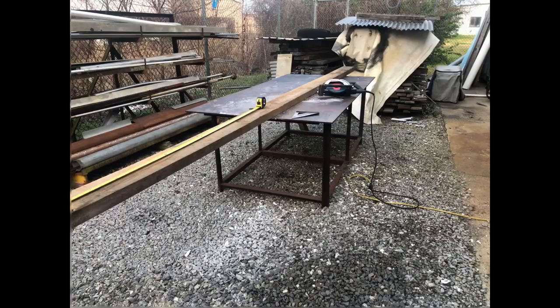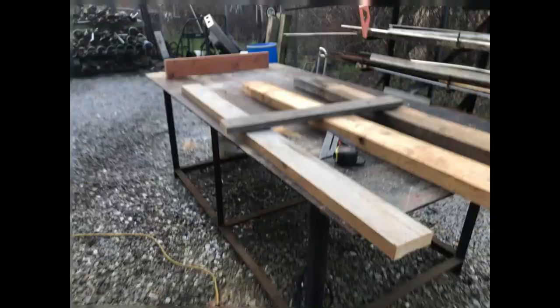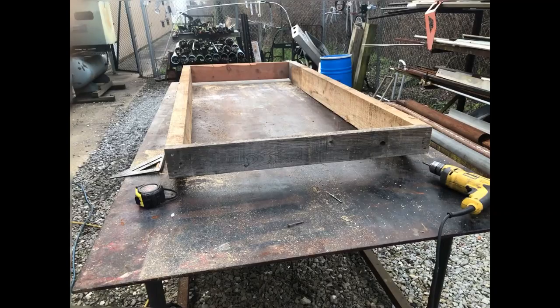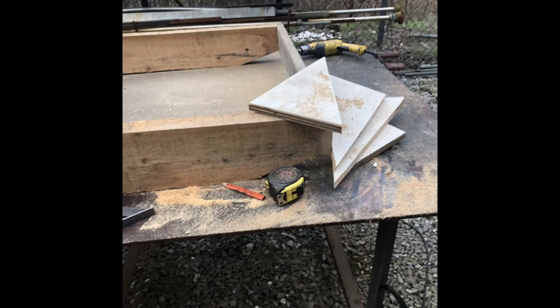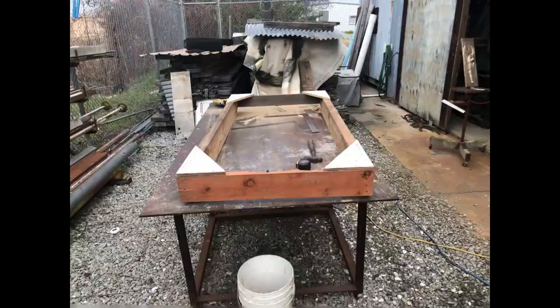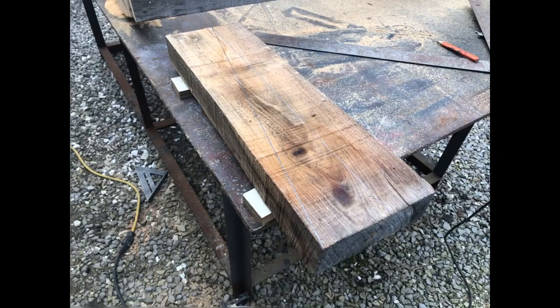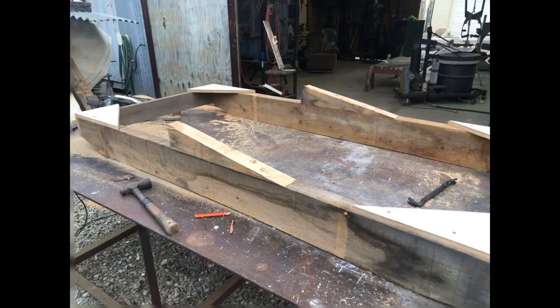I bought an engine — it's an Evinrude E-TEC, 250 horsepower, 2019, and it has 180 hours on it. It has all kinds of bells and whistles, and it's in a guy's carport in south Louisiana on an engine stand. It weighs just under 600 pounds.